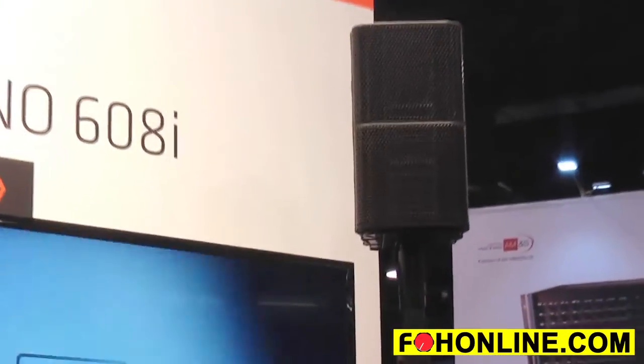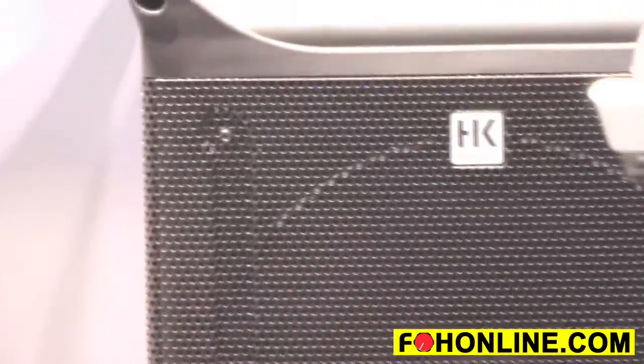It weighs 16.3 kilograms on its own — that's about 35 pounds for you Americans watching this. We've got a subwoofer down here which features anti-resonance bracing, which gives you a brilliantly powerful low end and way more than you would expect for a unit of this size.